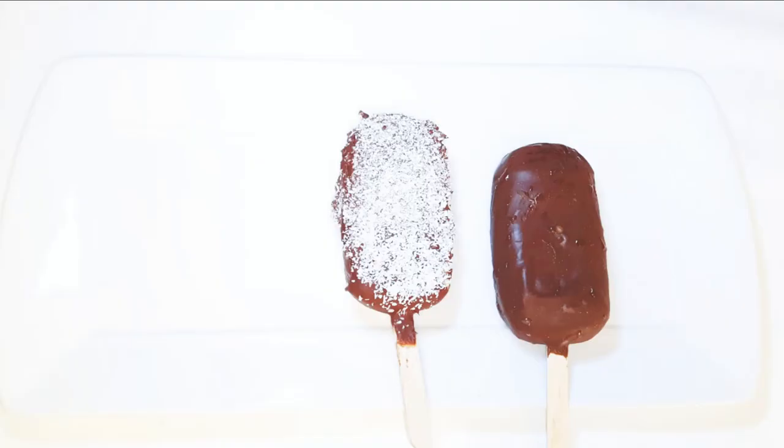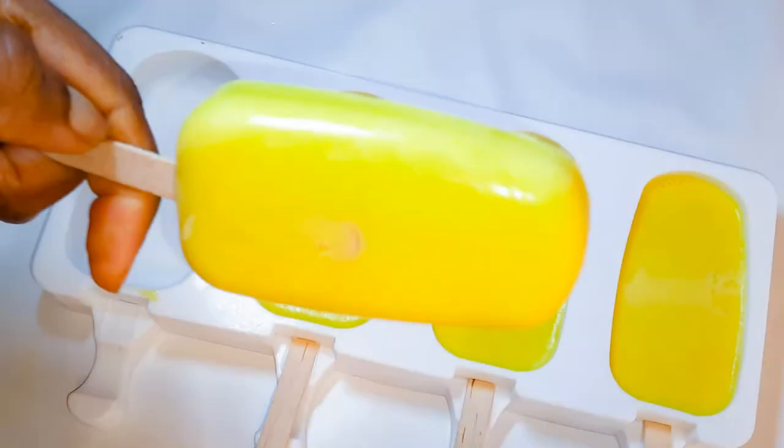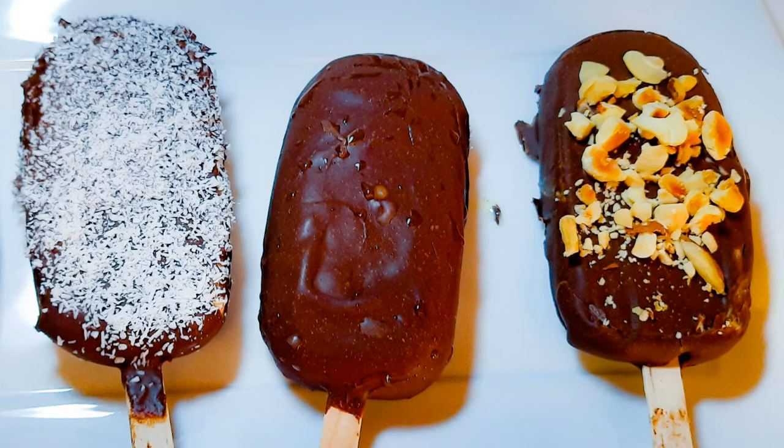Chocolates and nuts are so delicious! So ladies and gentlemen, here we are — our chocolate coated popsicles are ready. I must say these are so delicious, you just can't stop at one. As you can see, it was so easy to make.